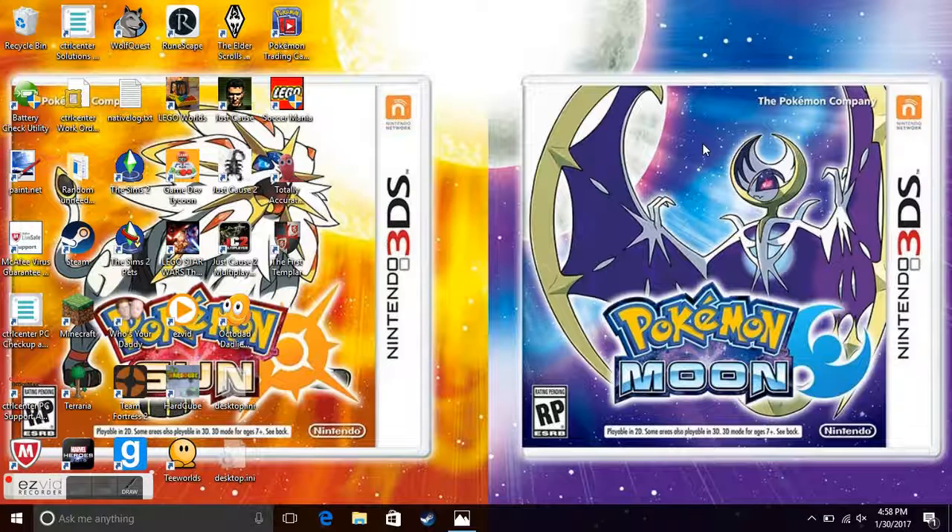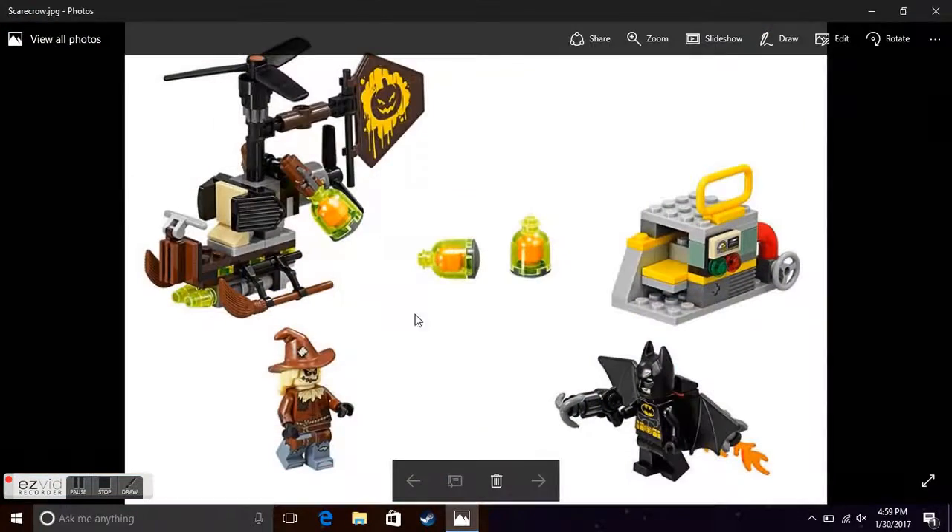Hello guys! Four out of the five Lego Batman Movie summer sets pictures have been revealed. You know what this means — four set analysis videos! I'm going to try to do two tonight and two tomorrow, although tomorrow we may have a podcast up so the final two may be delayed.